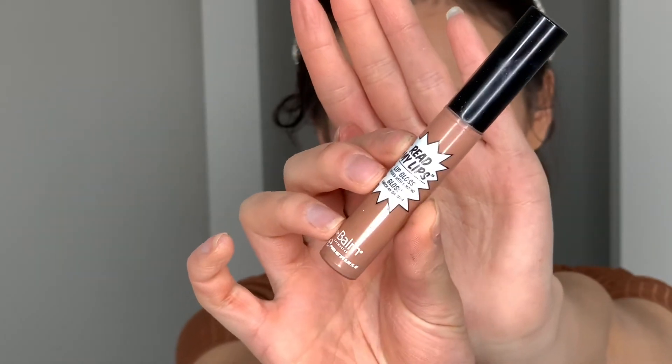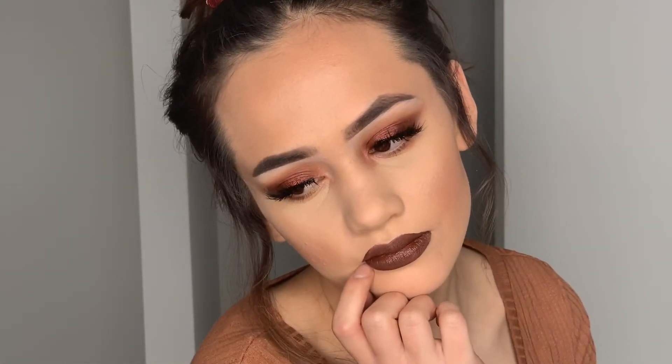Lastly, I'm taking The Balm's Read My Lips lip gloss in the shade Snap and applying that to the center of the lips with my finger, just to give it a more glossy look because it was looking too matte. And that's the finished look! I hope you guys all enjoyed this tutorial and love the look I created as much as I do. I'll see you guys next time, bye!